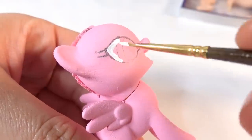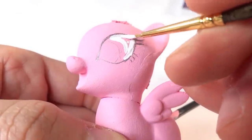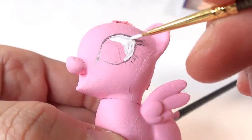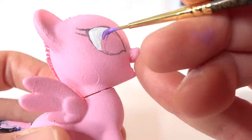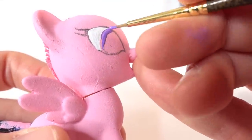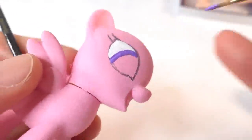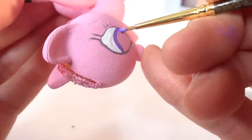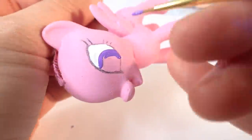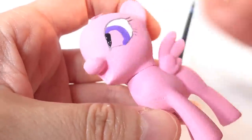Now I'm going to redo the eyes. I've already drawn in the eyes using a pencil to make sure they're even. We're going to start first by coloring the whites of the eyes, then add some purple, and then color in the rest with black.